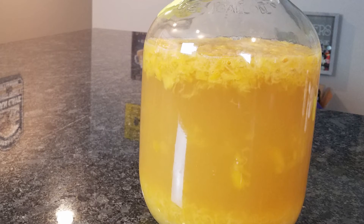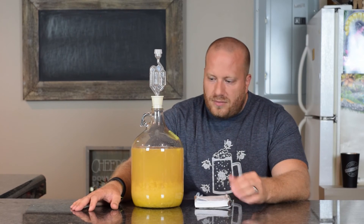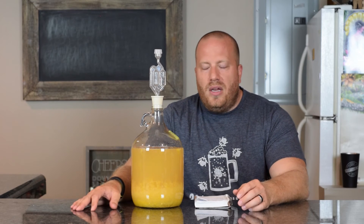Another difference most of you can probably tell is that this is starting to lighten up a lot. I'll put a picture up of primary versus secondary, but we're starting to see all that dark peach color go away and it's really starting to lighten up, which is probably a good thing.